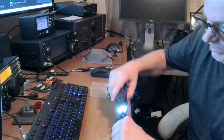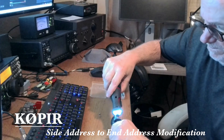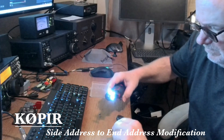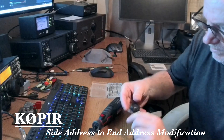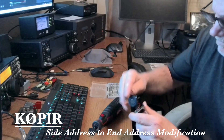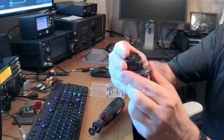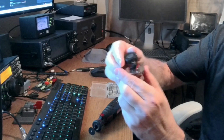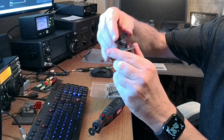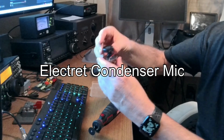There's the BM-800 microphone — I got it off eBay, I think it was $20 years ago when I first got my Icom 7300. There are a lot of different versions of the BM-800, and I think they're all pretty much the same. They're really cheap Chinese microphones but they look good and they sound good. I've used it with Icom and now the Elecraft, and it does sound good — it's an electret condenser mic.